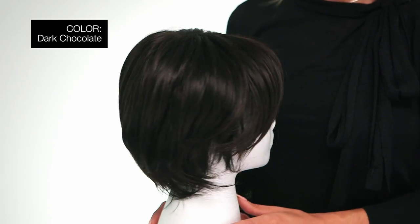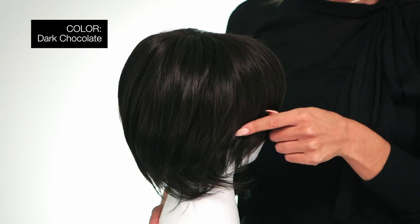Choosing color can be challenging, but once you find your perfect match the rest is a breeze. This is colored dark chocolate, dark brown and medium brown evenly blended.